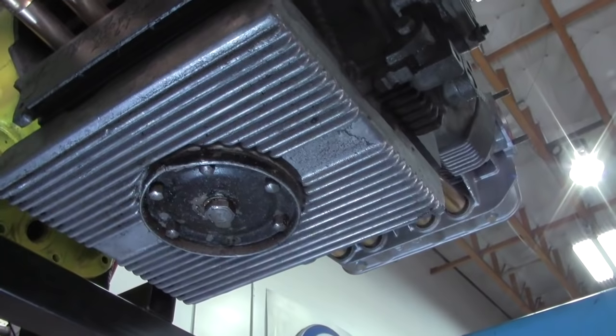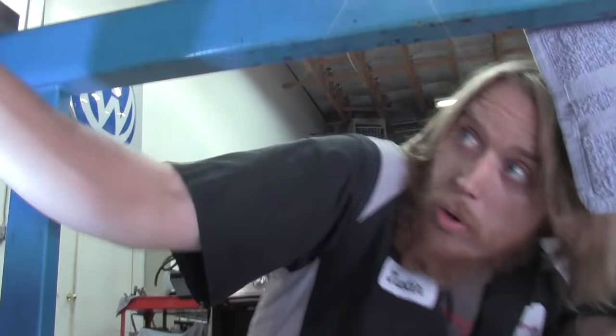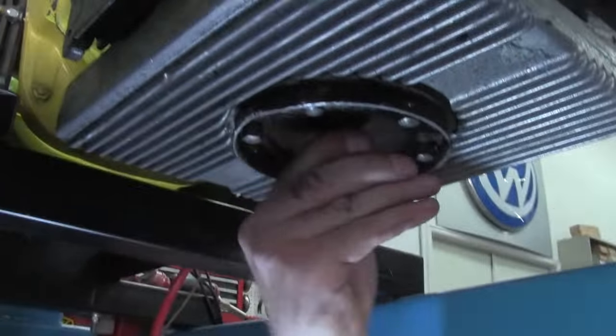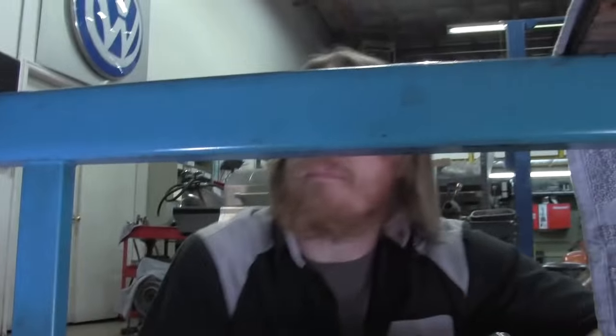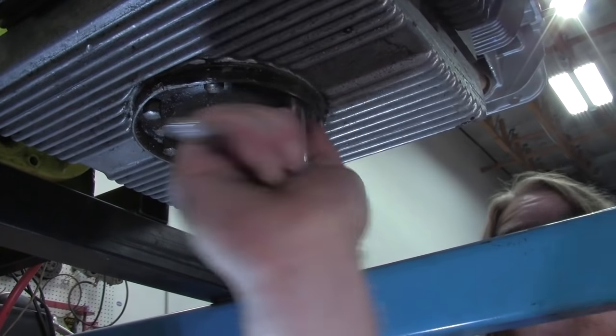We've got the engine mounted on our dyno with a clean oil bucket underneath. We're going to drop the oil out of the engine and look at the sump screen — we're going to look at the oil if it was to come out, see if we see any metal filings, anything like deteriorated bearings, anything that looks like it's had an internal engine failure. That's going to give us an idea of whether there's something wrong with the bottom end. There is no oil — it's been stored dry — but we're still going to take a look at the sump screen.